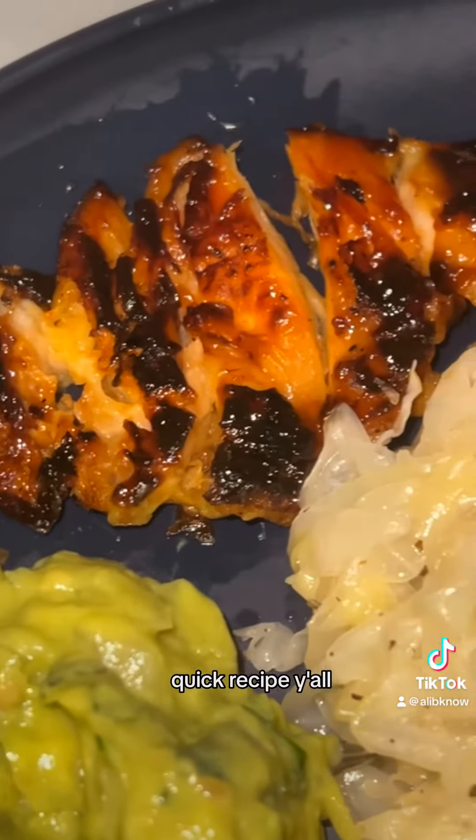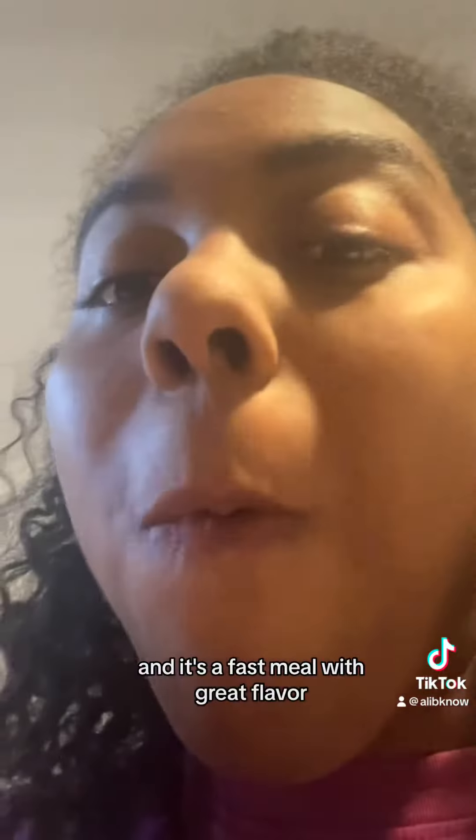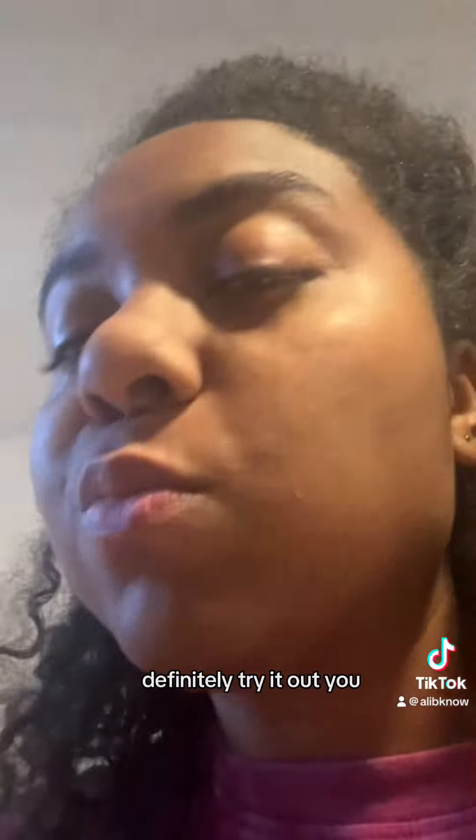This is a great quick recipe y'all if you're just trying to be on your more healthier journey. It's a fast meal with great flavor. Definitely try it out y'all.